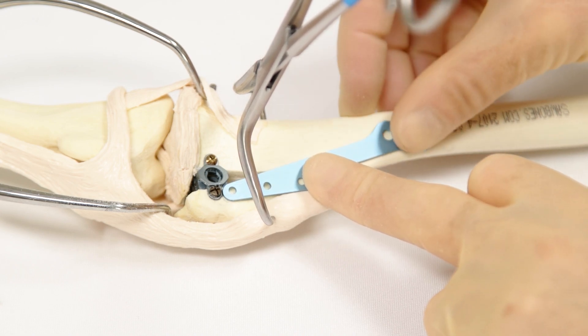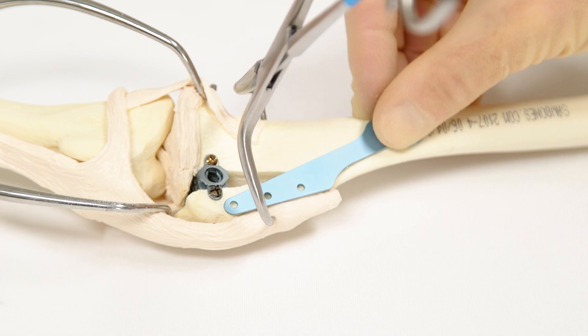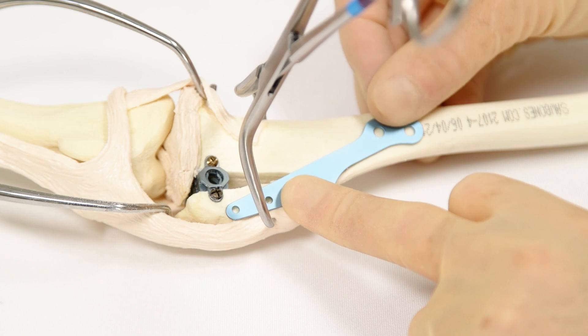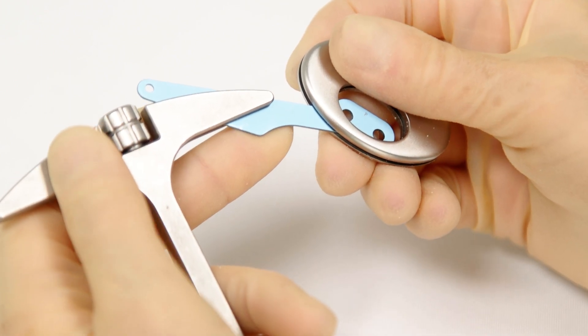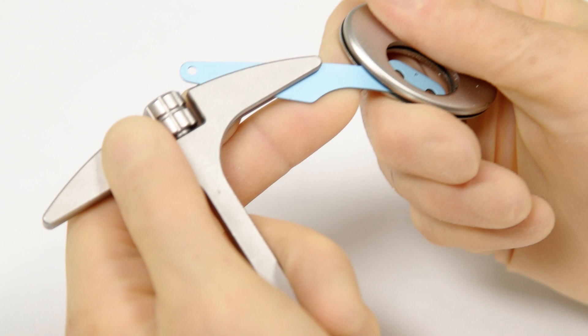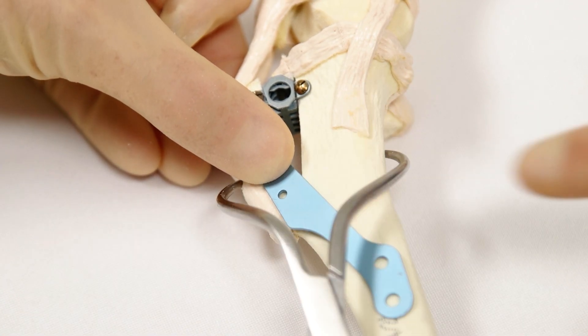With the cage now secure, position the plate, ensuring that the screw holes proximally are clear of the cranial cage screw and ensuring good positioning of the distal plate holes relative to the tibial diaphysis. Gently contour the plate to match the contour of the tibia using the T-handle device and oval plate bender. Position the plate on the tibia so that the screw holes overlie the appropriate parts of the bone.